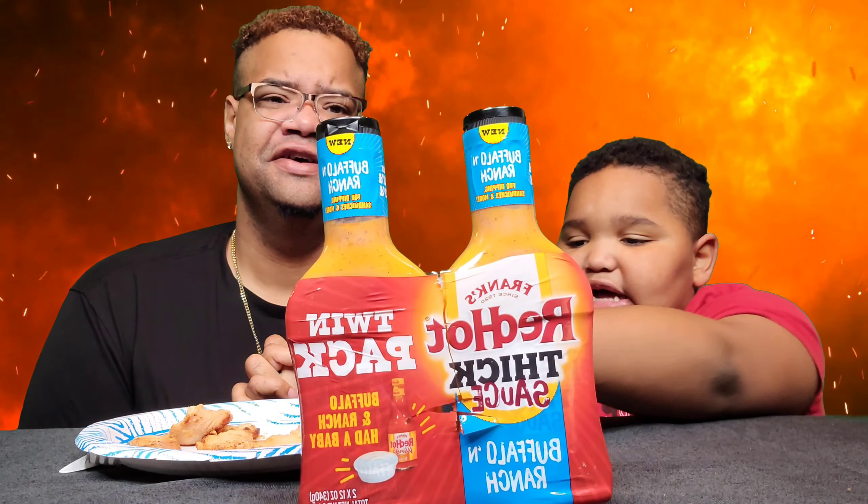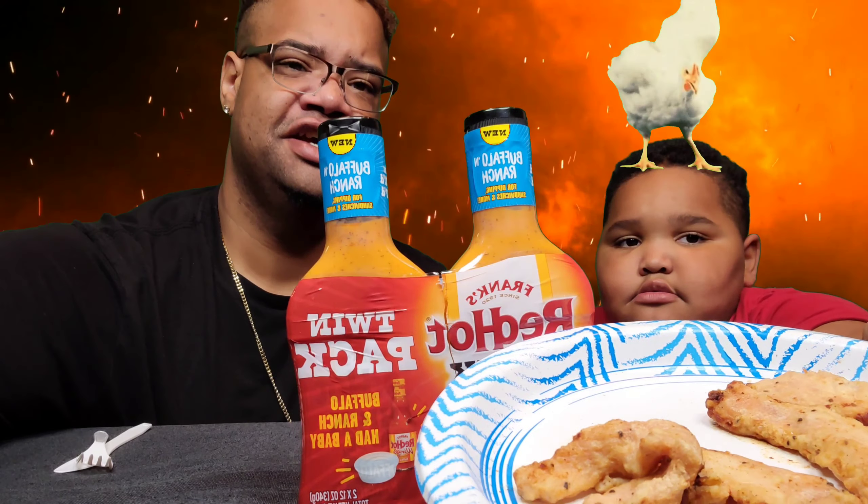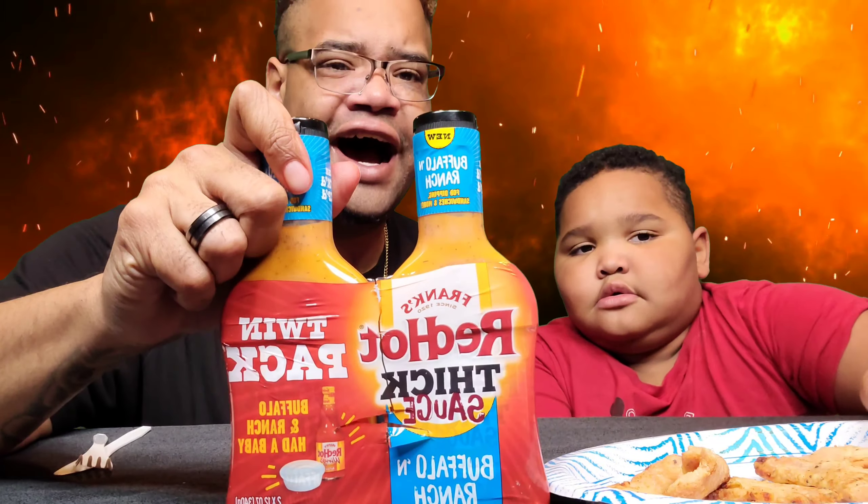So Deshaun, what do we got today? Chicken! We have some chicken tenders and we're going to try the new Red Hot Frank's Sauce with Buffalo and Ranch. As you can see, it's new. And they said the spice level is mild.